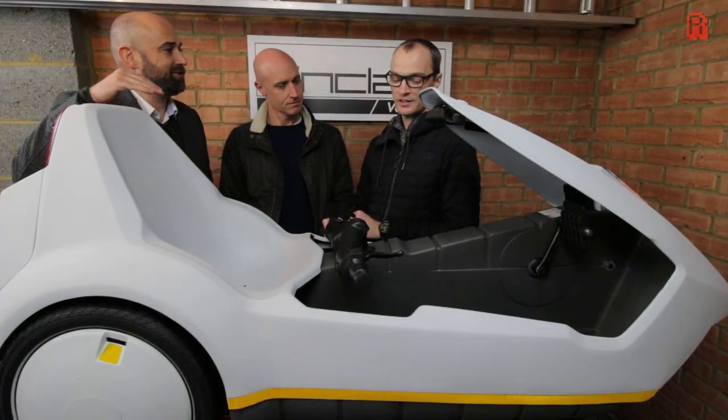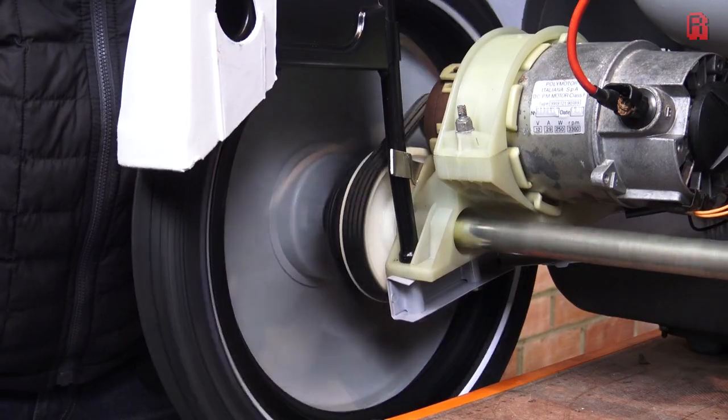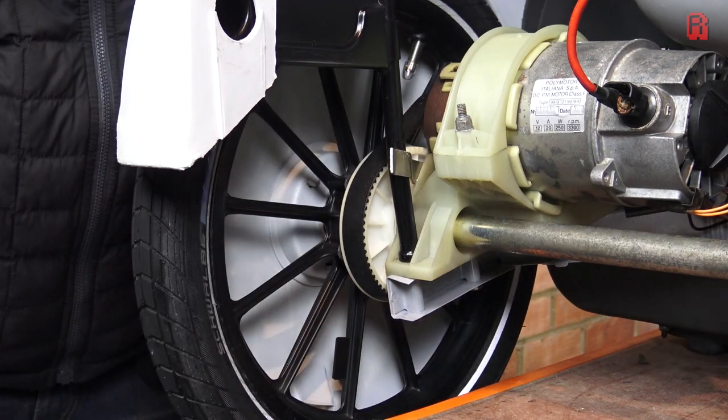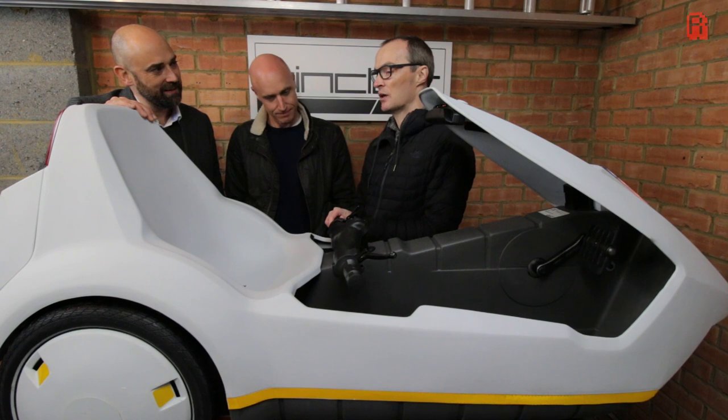The power is a combination of the pedals — nice Sinclair-branded pedals — and the battery which sits just under where your leg would be. You must always start off under pedal power, otherwise you can damage the motor by straining it too much. You've always got to put in a little bit of effort to start yourself off, then you press this button.